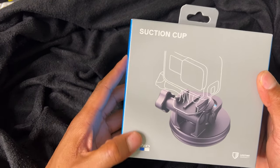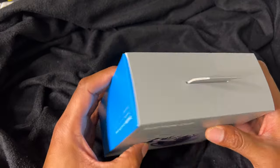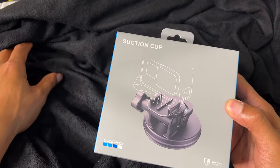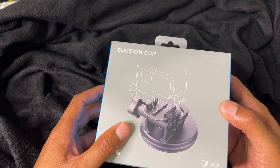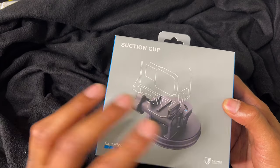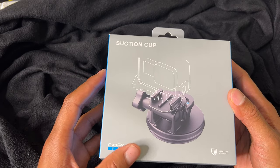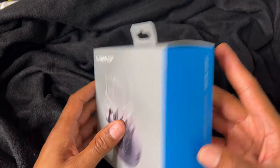Here is the suction cup for GoPro. I'm going to be unboxing this right here. This is the suction cup attachment that you can use with your GoPro for perhaps putting it onto glass or a flat clean surface. The suction cup comes in handy for that.